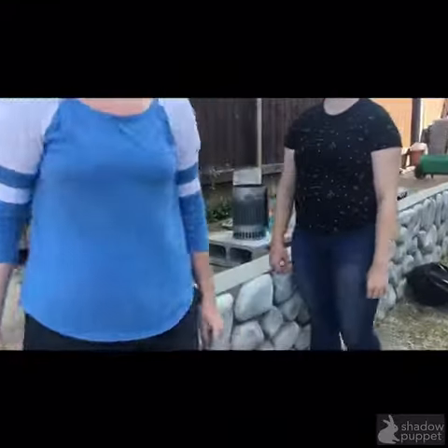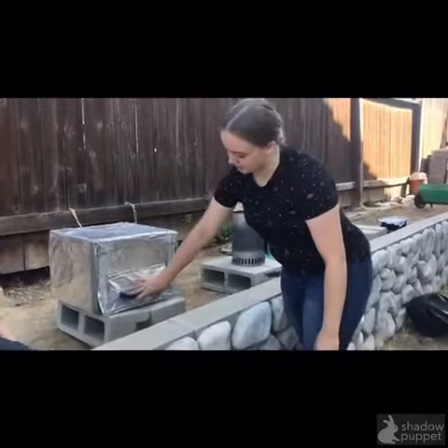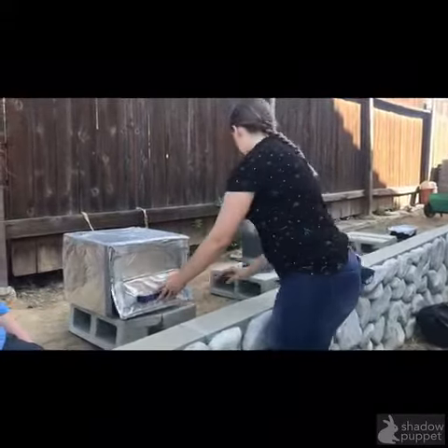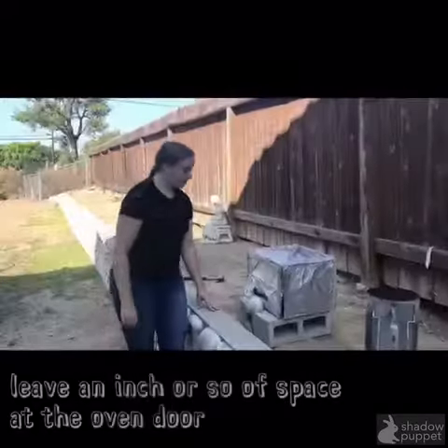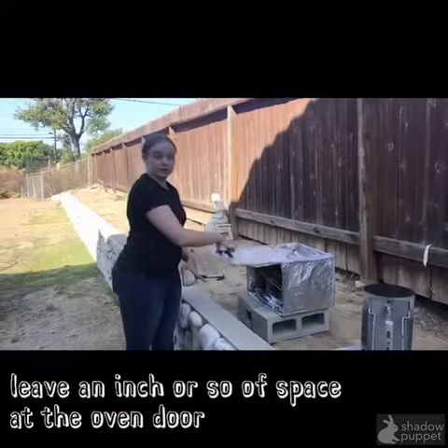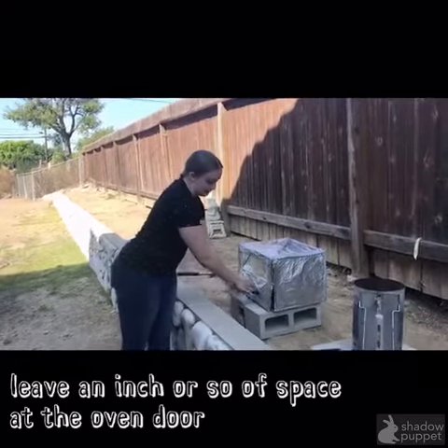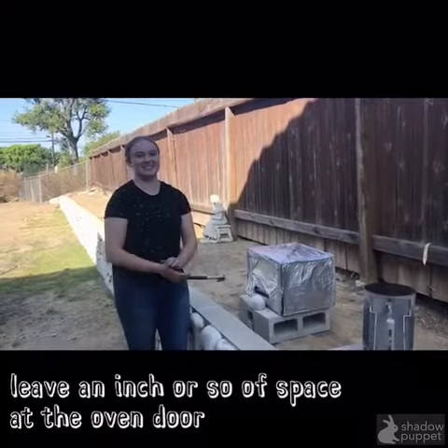You're going to want to close the door and make sure that there is enough space and extra room. To check on the food, you're going to want to lift it up, but quickly put it back down if it's not ready so it can continue heating up.